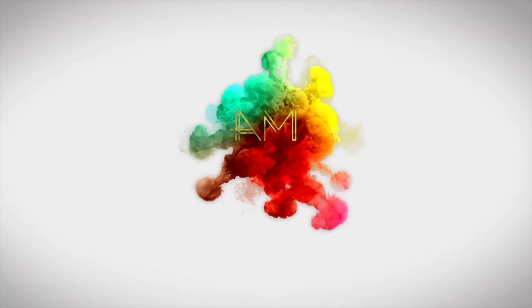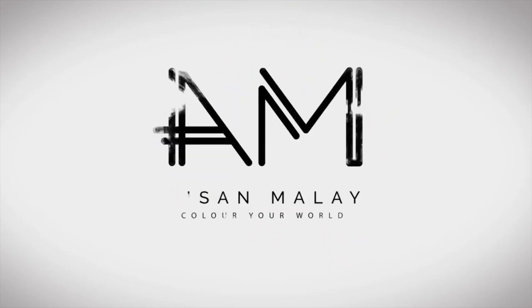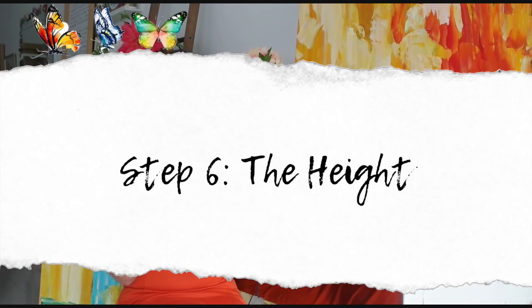Hey everyone, Nadia here again from artswomalaysia.com, bringing colors to your world. Now that your masterpiece is ready and went through all the process to make it a reality, next up is the installation process. The question is: how high should you place your paintings?